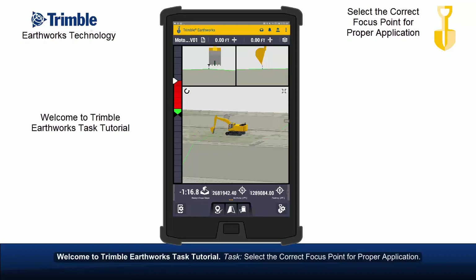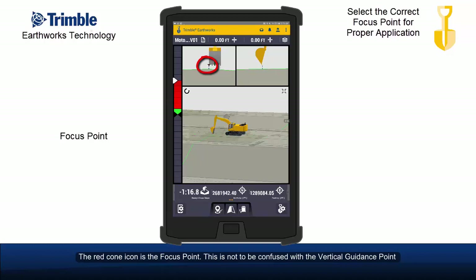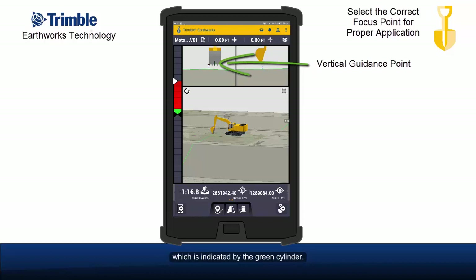Welcome to Trimble Earthworks Task Tutorial. Select the correct focus point for proper application. This is a machine on design. The red cone icon is the focus point. This is not to be confused with the vertical guidance point, which is indicated by the green cylinder.